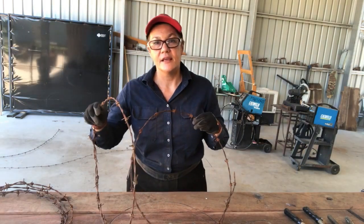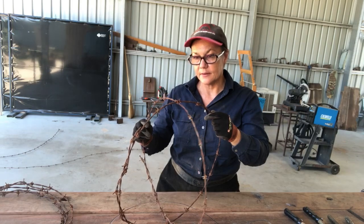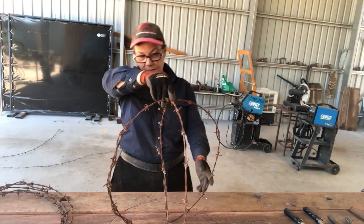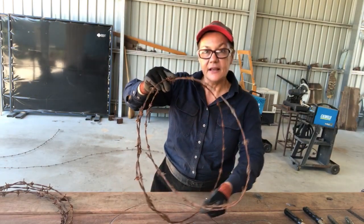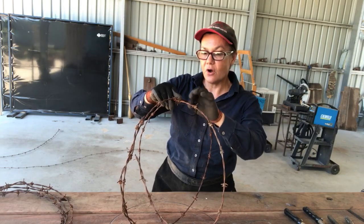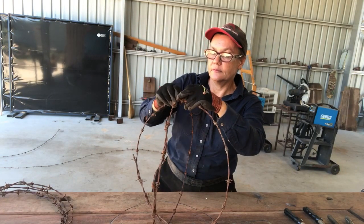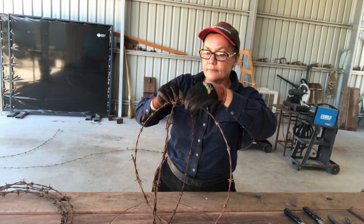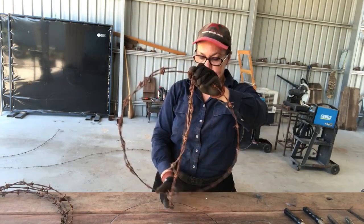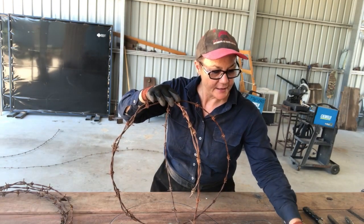The first thing you have to do is get two of your circles and line them up — find approximately halfway on both circles and put them together like this. Then use your tie wire to tie those at the top and at the bottom. Try to make sure it's quite firm, otherwise you might have a little bit of trouble later if they come loose.